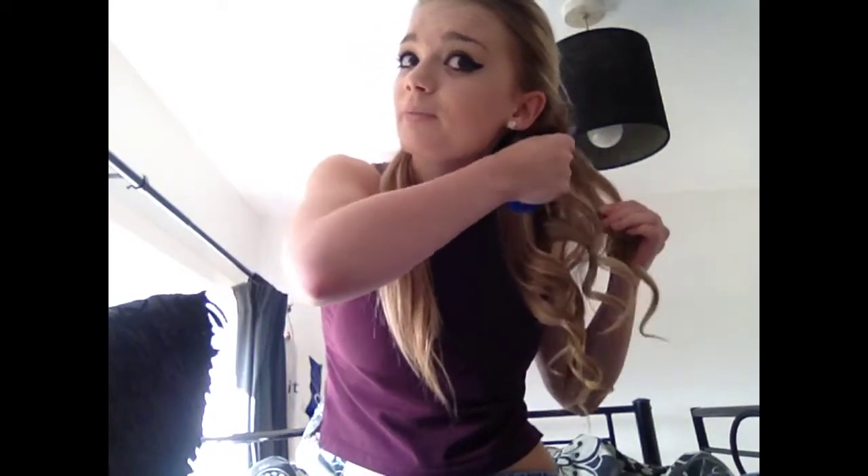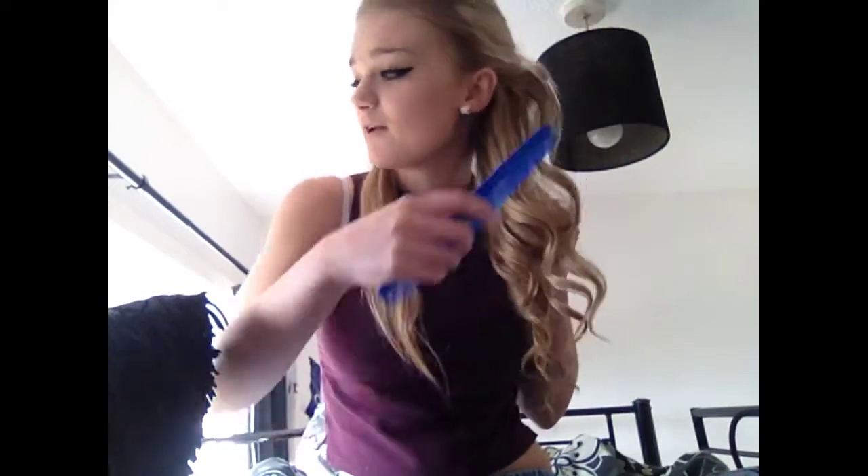So now that the curls have dried with hairspray, we're going to take our comb on the thin side if you've got one, and just go from the roots and backcomb it up on the outside so that it gives a little bit more volume. This is what makes my curls look thick. Just backcomb the curls a little bit to give them a more natural and less hard and sticky look.